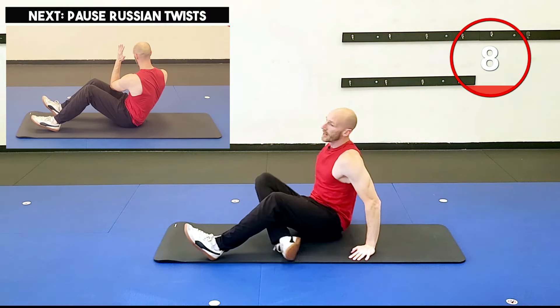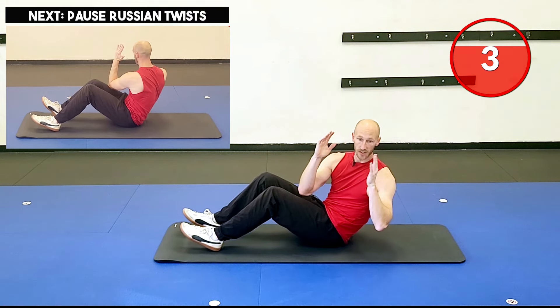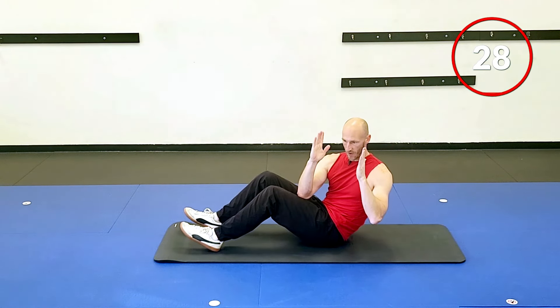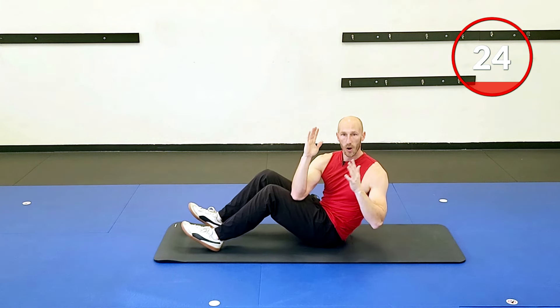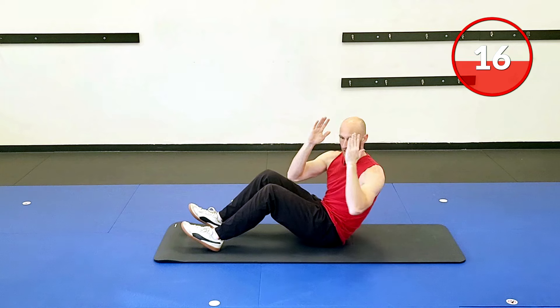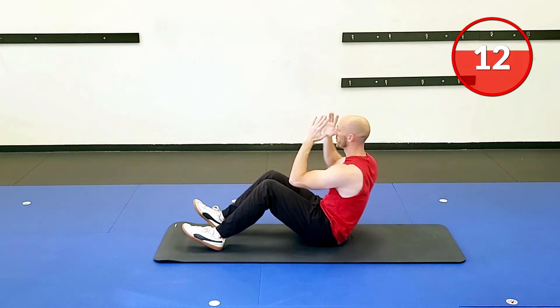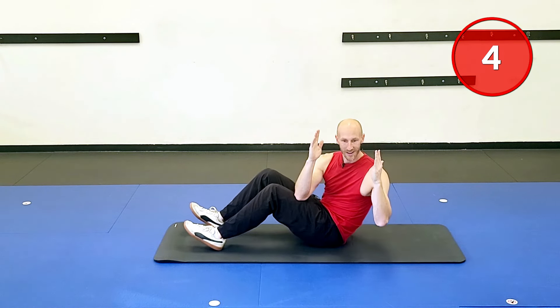Classic Russian twist, but I do these a little differently — a little bit slower with a pause, just like the bicycle crunches. Twist and notice my chest and head follow the twist. I aim for my elbow outside of the opposite thigh — that's all the twist I need to really start engaging those obliques. I love putting the Russian twist after the side plank so the obliques are already engaged, and we're feeling this twist a little bit better.